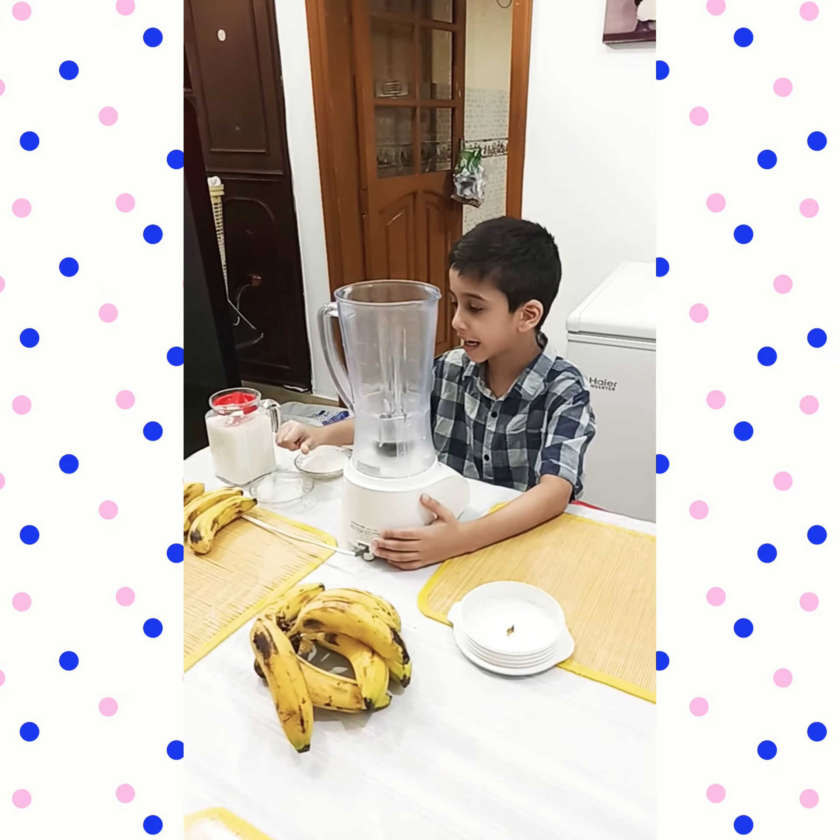You are going to peel some bananas. Use this carefully — it is so much dangerous. Cut into slices.